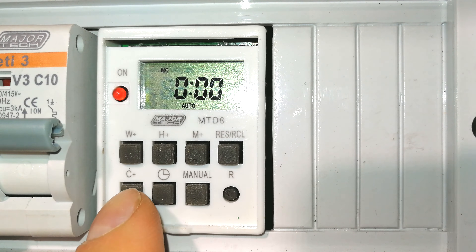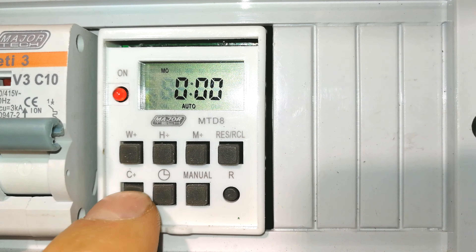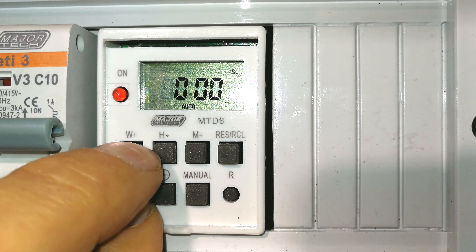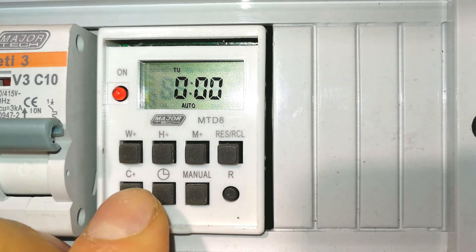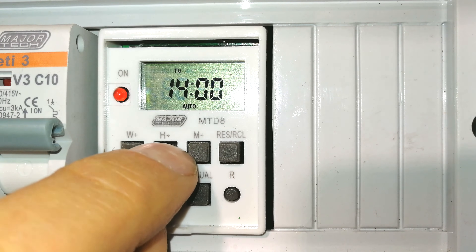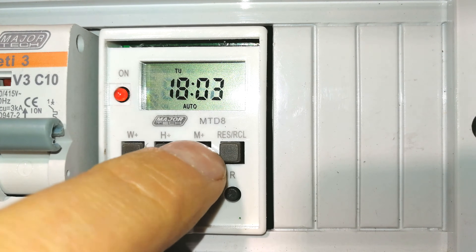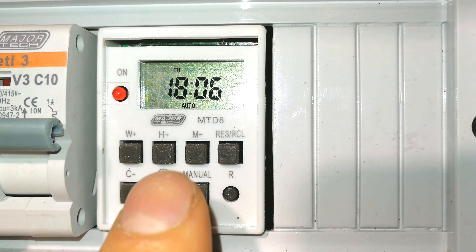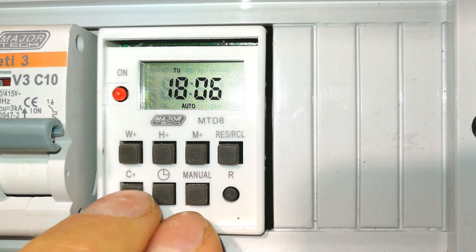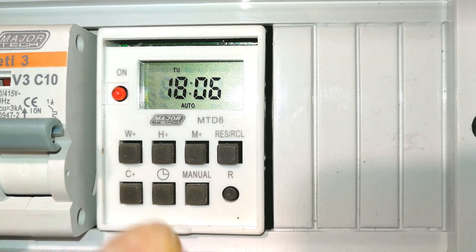To set the clock, you can see it says C+, W+, H+, M+. Press and hold the C button to choose the day of the week — Monday through Sunday. Today is Tuesday so I'll leave it there. Press C and the hour button together to set the hour — I'll set it to 1800. Then press and hold the minute button with C+ to set the minutes to 06. If you don't like military time, press and hold C with the clock button and it changes from 1800 to 6:00 PM.